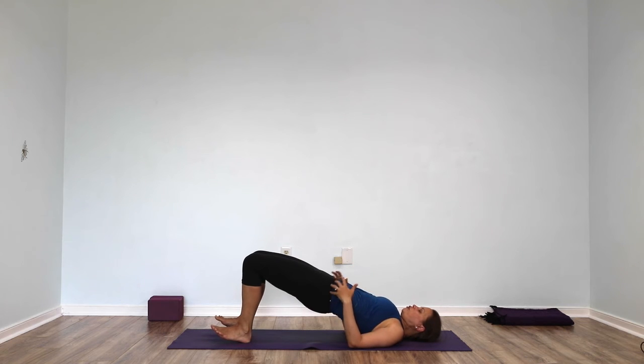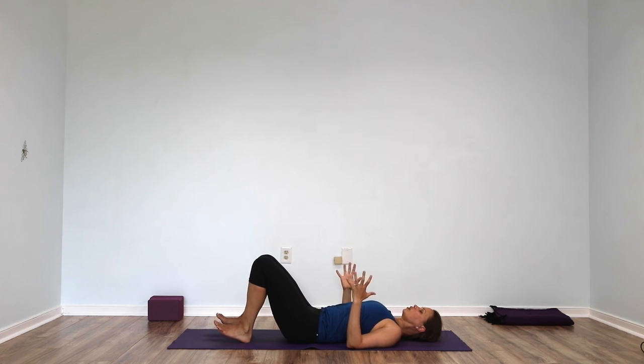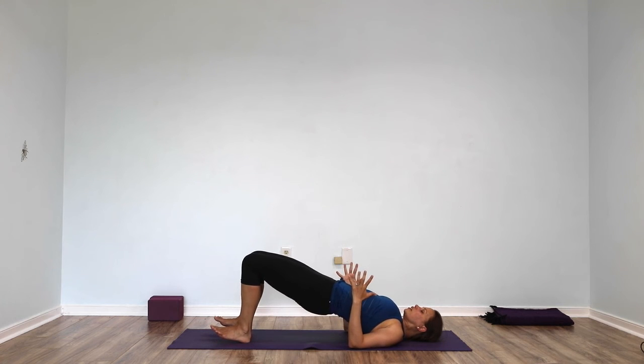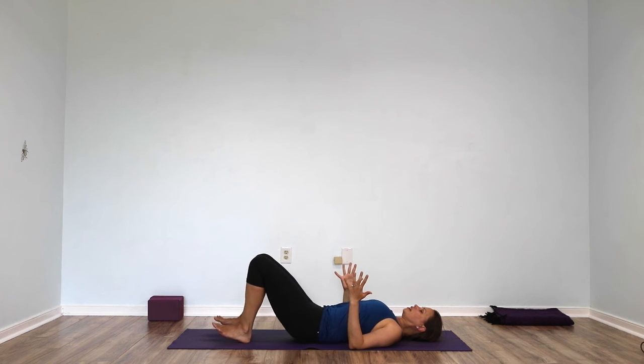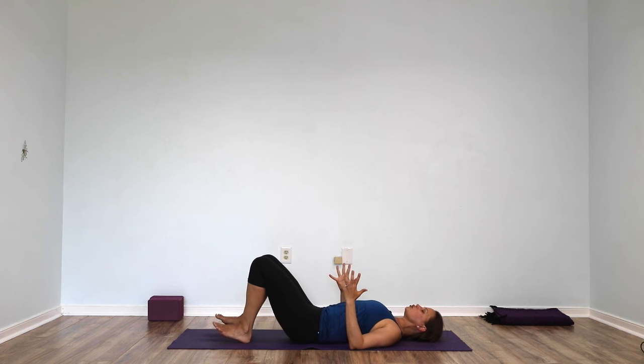But if you overforce your glutes, you'll actually feel pinching in your low back. So if you're feeling pinching, think of scooping your tail more towards your heels and sliding your buttocks more towards your knees to lengthen your spine. Then exhale and lower back down. Do a couple of lifts dynamically — legs strong, lift your hips, lower and lightly touch. Lift your hips, lower and lightly touch. Lift your hips, lower. Lightly touch. One more — lift your hips, lower and lightly touch.